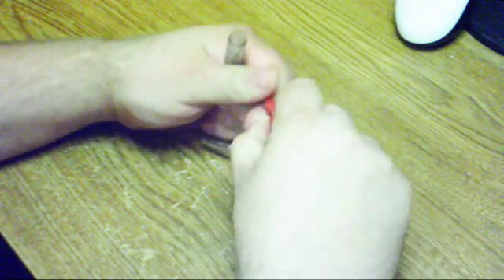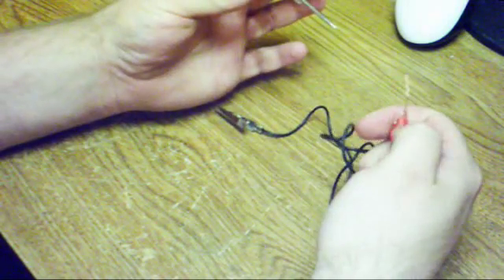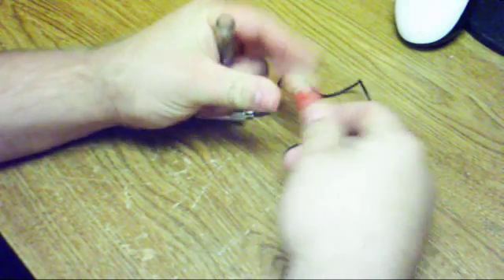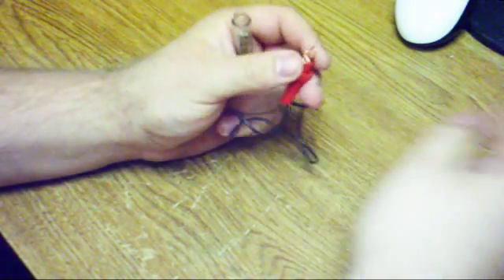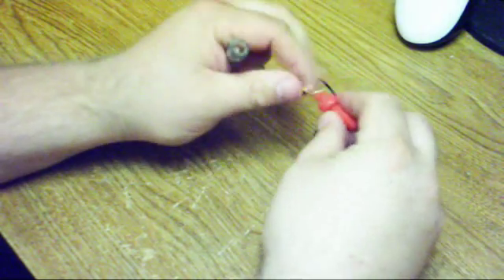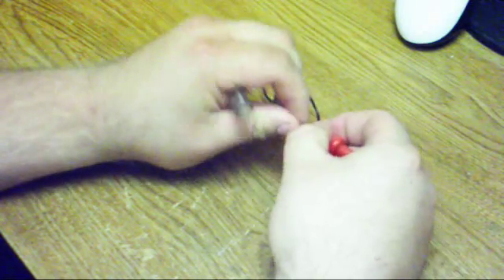I prefer this one from the Dollar Tree because it has the banana plug in the small setup. You'll take a copper wire, strip it off, connect it to the banana plug by twisting it through. I soldered it so it'll make a good connection.